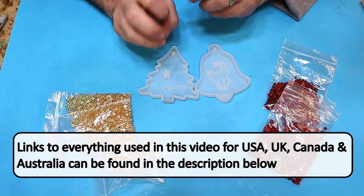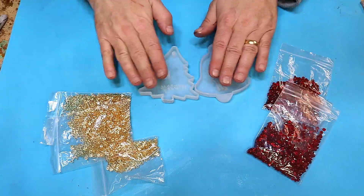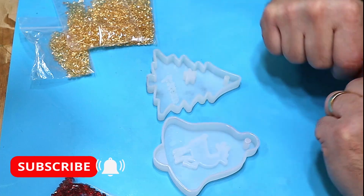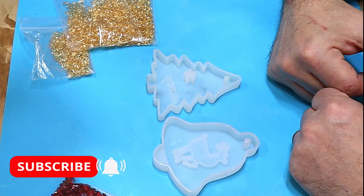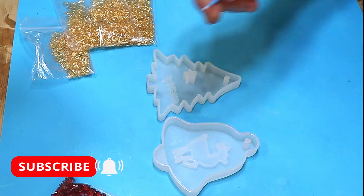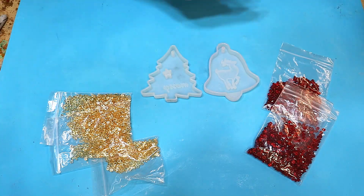Some gems in resin, when you get the exothermic reaction, will kind of clump together and melt, but I'm hoping these won't. Before I do that, I'm going to paint the Merry and the Deer using some mica powder so that they stand out as well. That's really easy to do — I've done it on lots of my videos — using some micro brushes and mica powder.